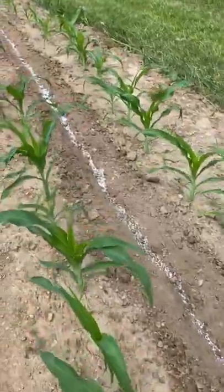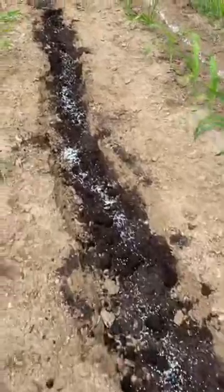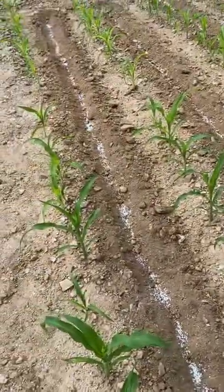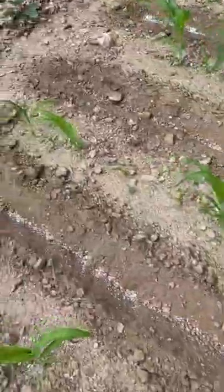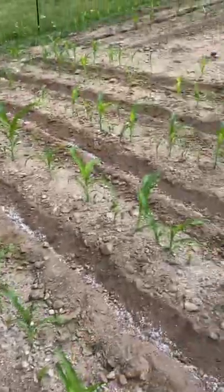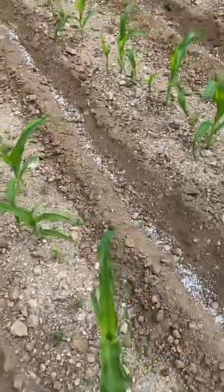We've got to cover it up before the rain. But guys, this will benefit this corn so much. I'll show you these little short rows down here. I've got my trench dug out between each row, and each row is fertilized with the ammonia.